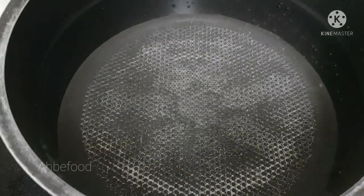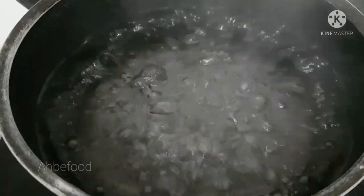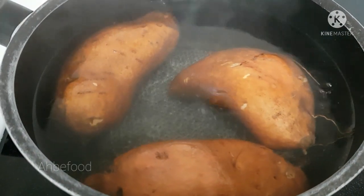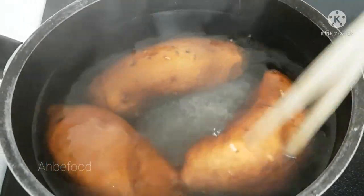I have a pot of water, I'm gonna bring it to a boil. Now the water is boiled — add the sweet potato in. I'm gonna boil the sweet potato for around 20 minutes.